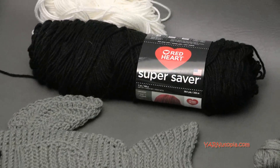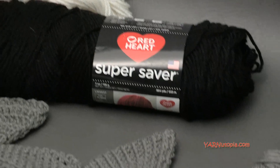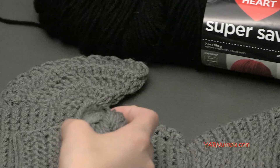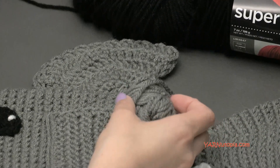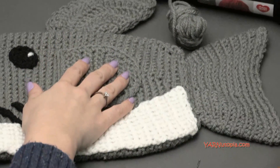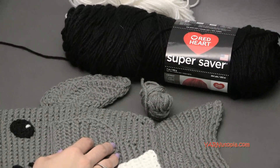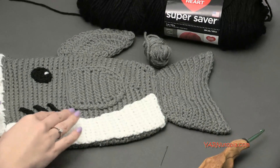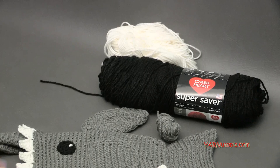I'm using Red Heart Super Saver yarn. My main color is gray - actually this is Red Heart with Love in Pewter, that's the specific color I'm using. But you can use any gray worsted weight yarn. You could use a cotton yarn as well. It is just a size 4 medium yarn. I used about 300 yards of the gray, and then just a little bit of soft white and a very small amount of black.